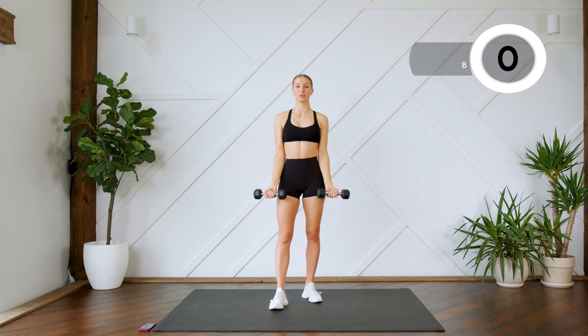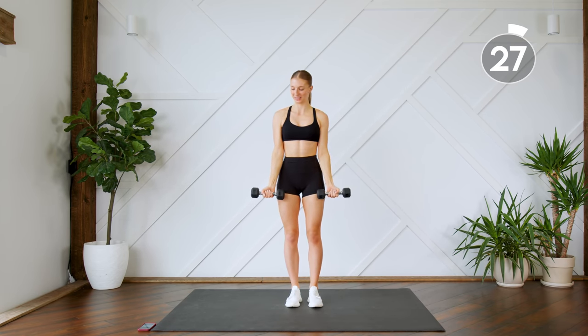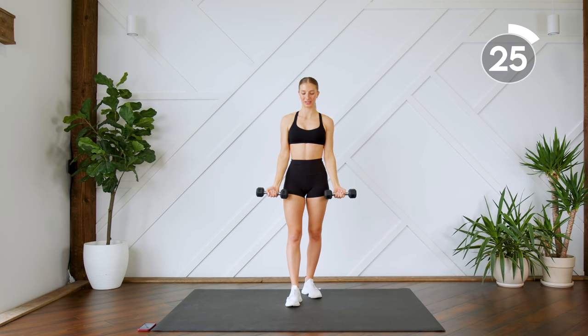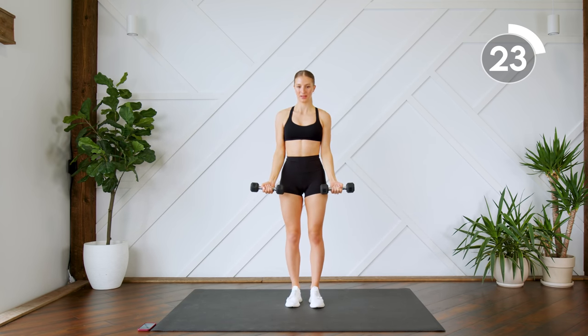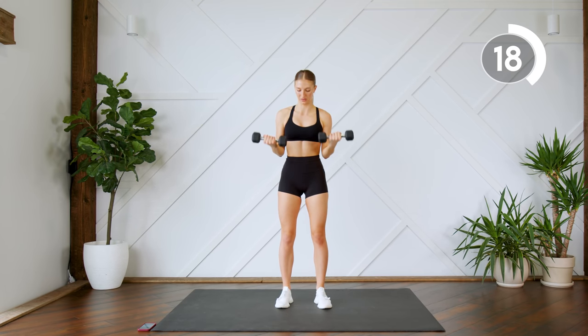Right away we're going to move into some bicep curls. We're not taking any rest in this workout today. Full bicep curls, extending all the way at the bottom. Lock those elbows out. We're here for 30 seconds and then we're going to move into half curls.